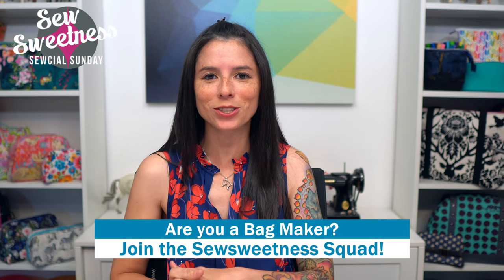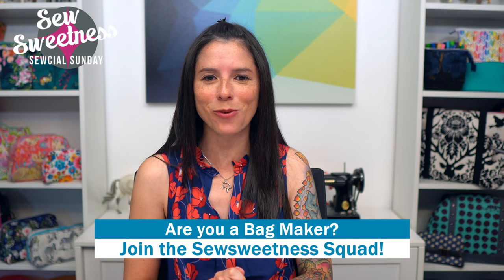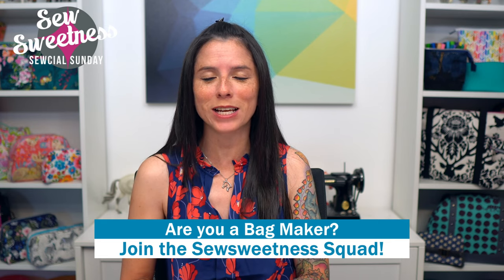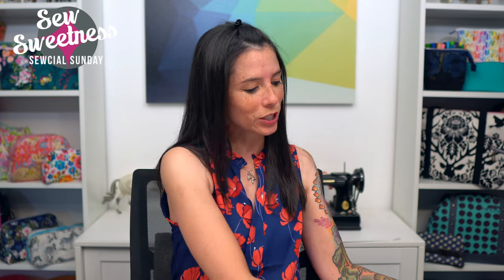Danny's favorite part of the show: we'd like to invite all of the bag makers to stand proud! Let us know in the comments that you're part of the Sew Sweetness squad. We're so happy that you're here and really appreciate you taking the time to join us and watch the show.